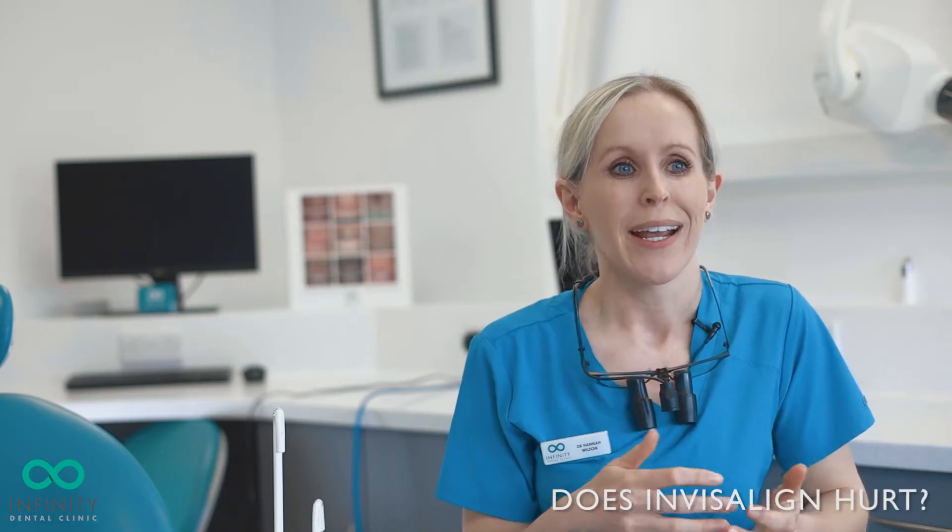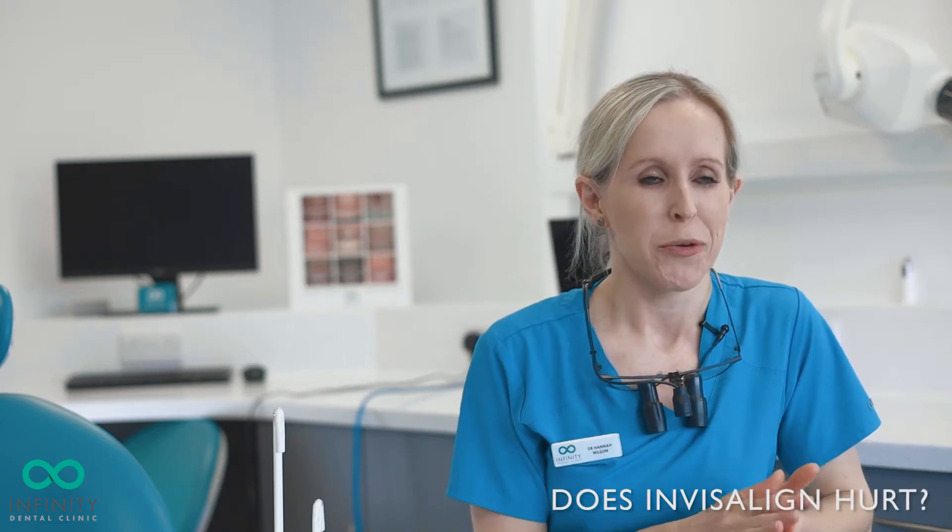Often when patients are thinking about embarking on Invisalign, one of the main things they're worried about is, is it going to hurt? Which is quite understandable, but I always like to reassure patients that it might be a little bit uncomfortable when you're first wearing the aligners — your teeth aren't used to being moved or having any pressure on — but nothing more than just being a little bit uncomfortable.